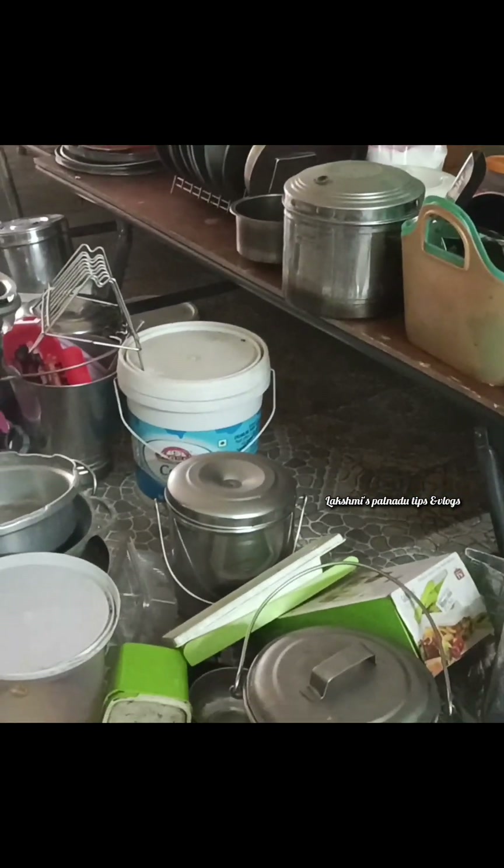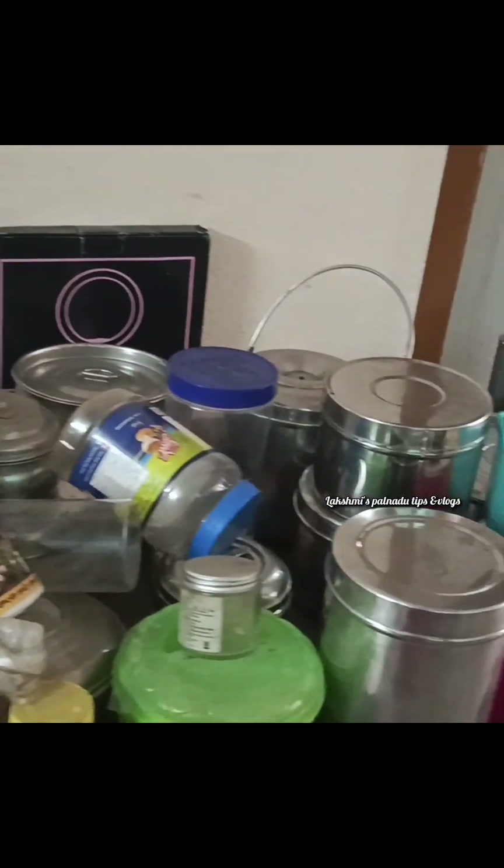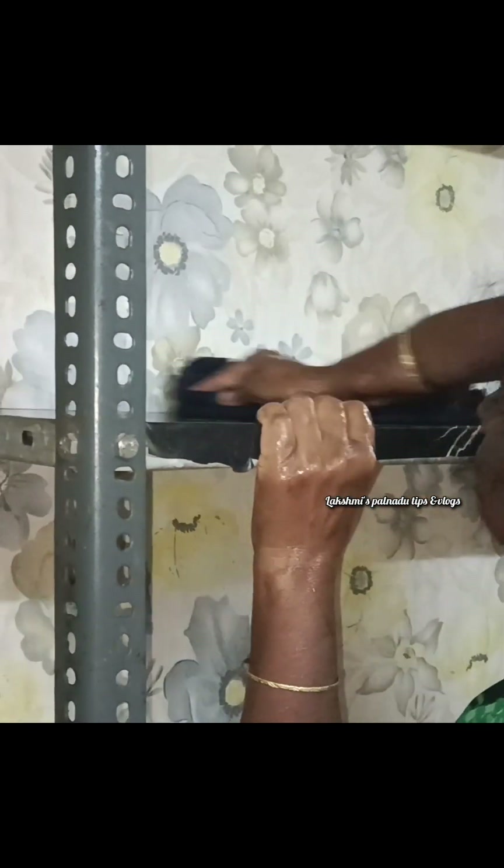We will watch, like, and share the video. I am going to start cleaning. Measuring and preparing my hands, I'm going to clean it up.